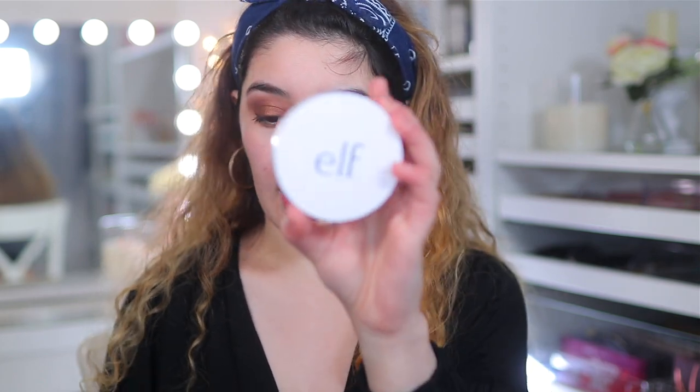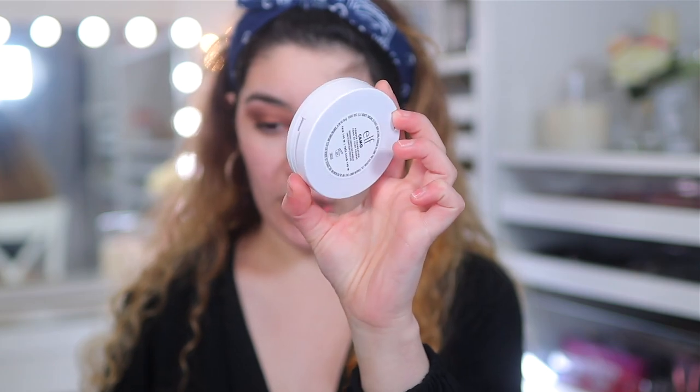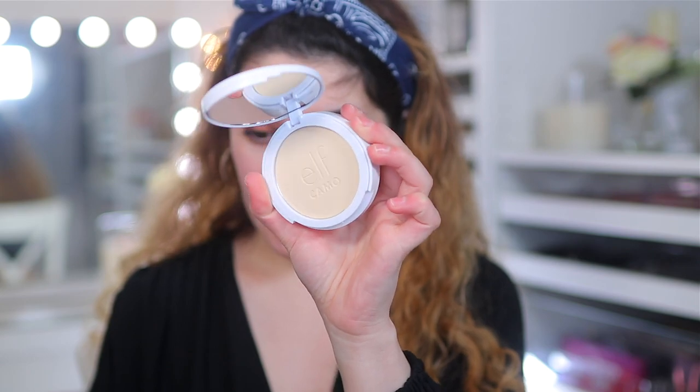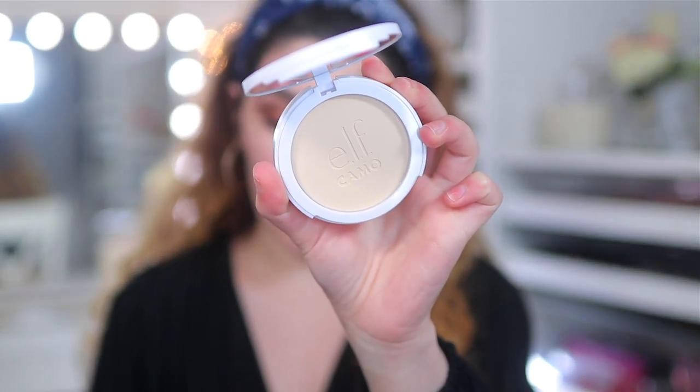This is what the packaging looks like — pretty standard. And looking at the shade, it is very yellow, but it does have the e.l.f. camo design embossed into it. It looks like a really nice smooth, creamy powder, but we'll see.